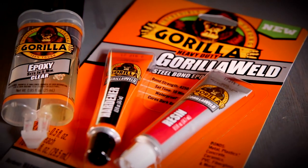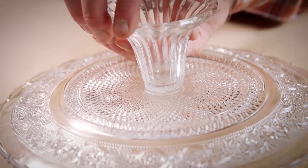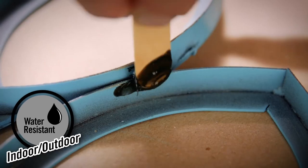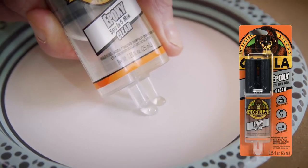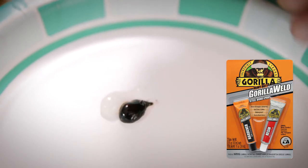Gorilla offers two premium epoxies, including the original Gorilla Epoxy that creates a strong, clear bond, and Gorilla Weld, a heavy-duty epoxy with incredible strength up to 4,250 PSI. Gorilla Epoxy is available in an easy-to-use syringe, while Gorilla Weld is available in traditional two-part tubes.